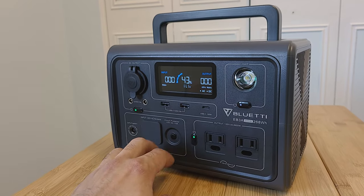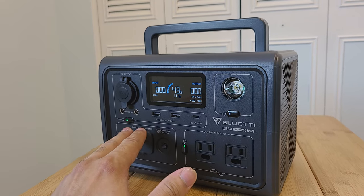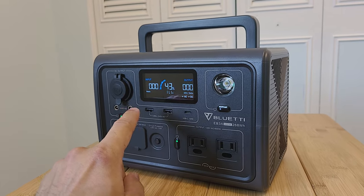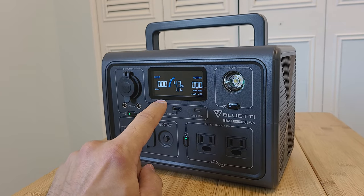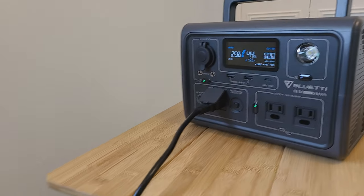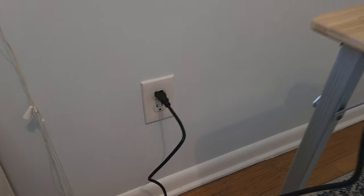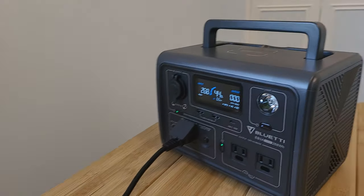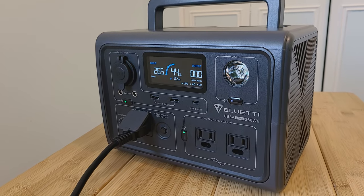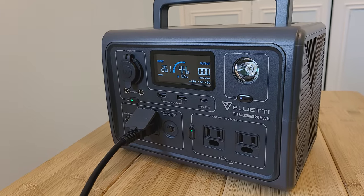Since the unit is at 43 percent, let's go ahead and start charging it. The charging is actually pretty interesting — you can use the Bluetti app to recharge this unit faster. Here we are recharging via the AC charging cable included in the box. The default recharge speed is about 250 watts, currently reading around 265 watts.